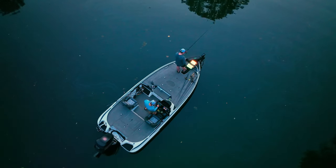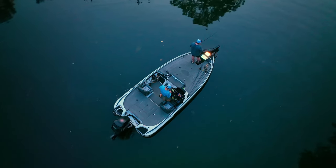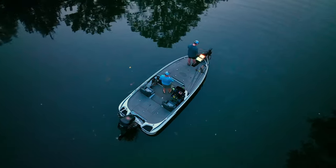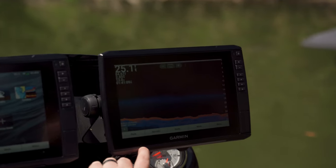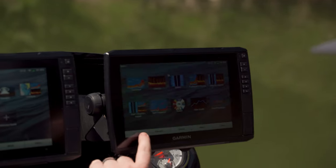Some boaters might want multiple displays on their boat like we have here today. We have two Ecomap Ultras at the console and two more at the bow. All the units on this boat communicate over a Garmin marine network, allowing them to easily share information like user data, charts, and even sonar imagery across the entire network.